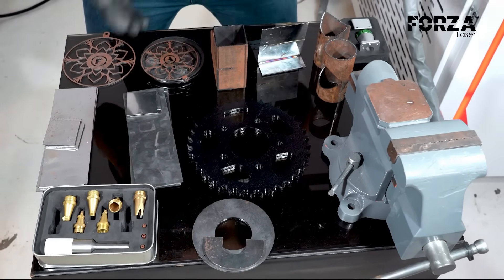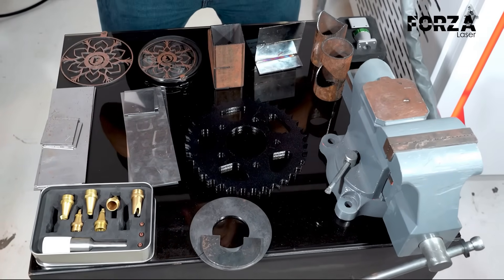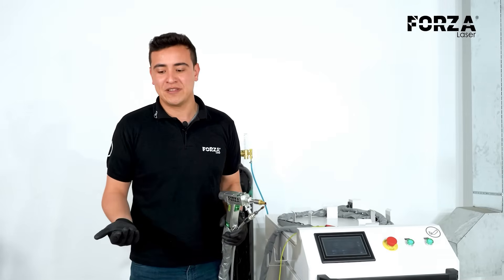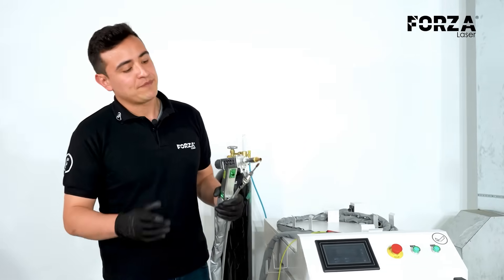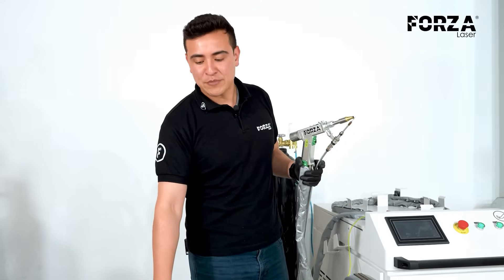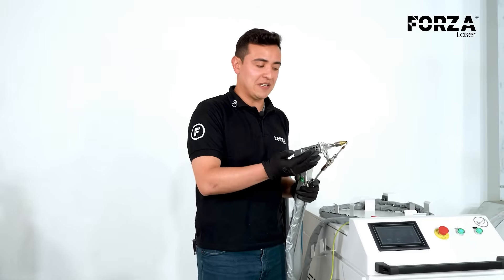So let's take a look at how the machine performs with all these materials. Before we start working with the Forza solder, let's go over some considerations we need to keep in mind beforehand. First of all, the type of material — we're going to start by welding carbon steel.